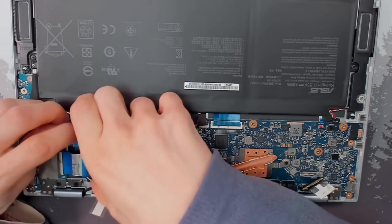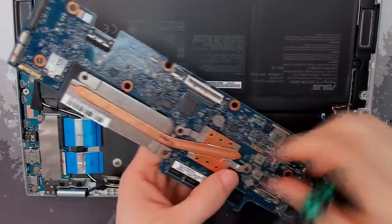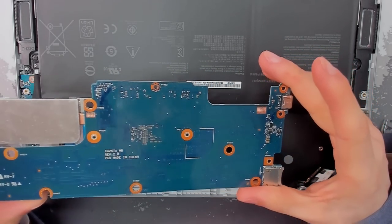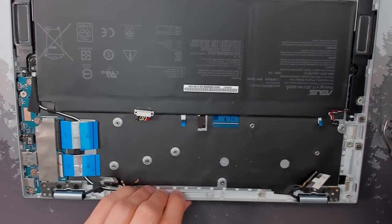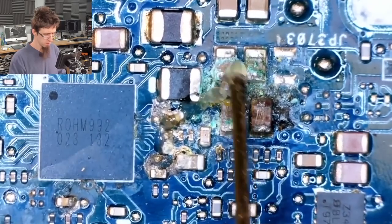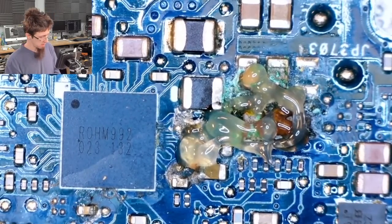We'll pop all the connections out, undo the screws, and release this board. Then we can get to the soldering rework. The bottom of the motherboard is as clean as a whistle, so that's a good sign. It looks like if we can resolve what's visible, there's a good chance that's all there is to this. I'm going to stick a bunch of flux on there and remove this very angry looking capacitor first, because that's probably our culprit. We'll just take it off and reflow the entire area and boil all of this crud away, and see what we end up with.